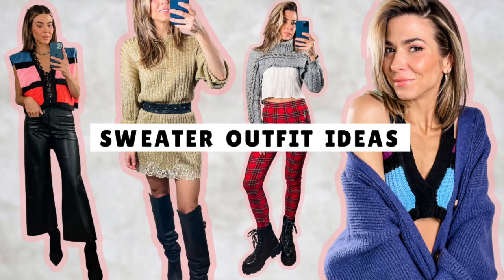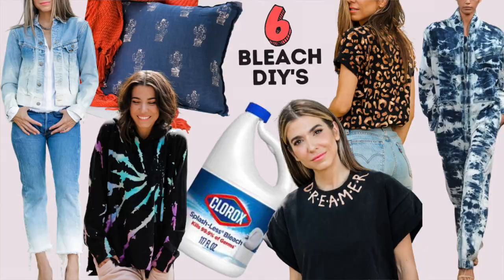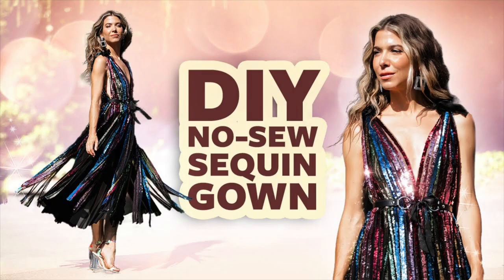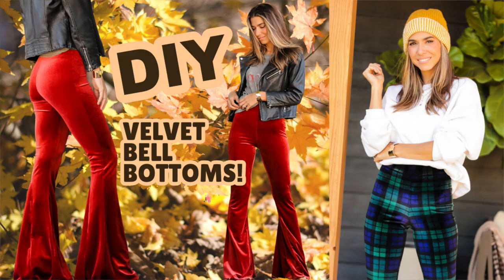My name is Orly and this is the DIY Designer. I am totally and completely obsessed with personal style — one of a kind, individual style that represents you and nobody else. DIY fashion and DIY home decor is the ultimate way to do that, because you can make it very you for a fraction of the cost.